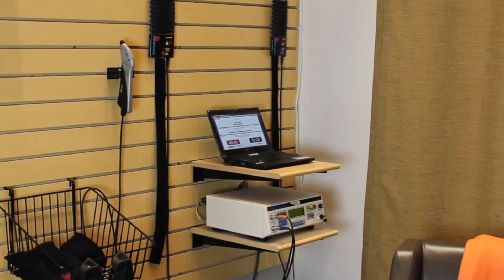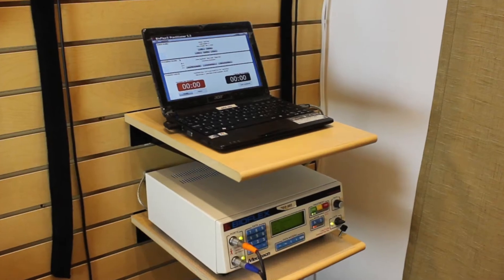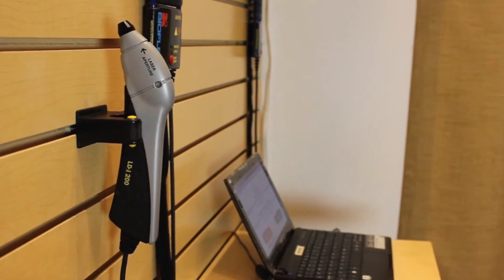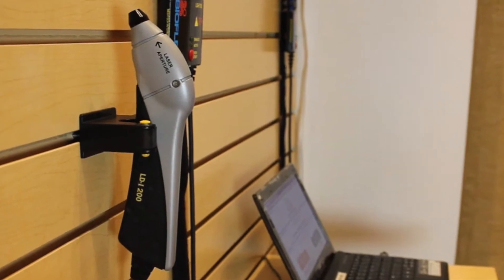The BioFlex Cold Laser Therapy System uses a combination of red and infrared LED and laser devices. It uses a Class 3B laser. Class 3B lasers are often referred to as cold lasers, meaning that there is zero risk of burning skin or tissue throughout the treatment.